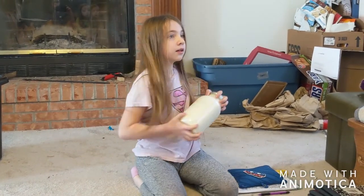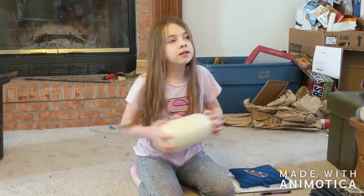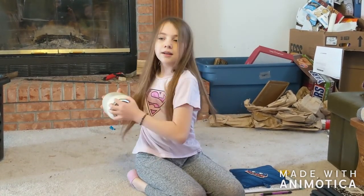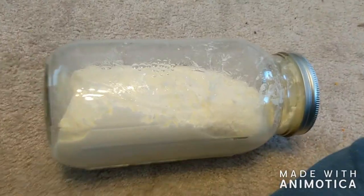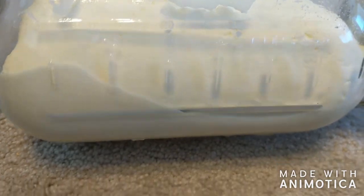We're gonna take turns. Look at how this looks — it's starting to look like butter!